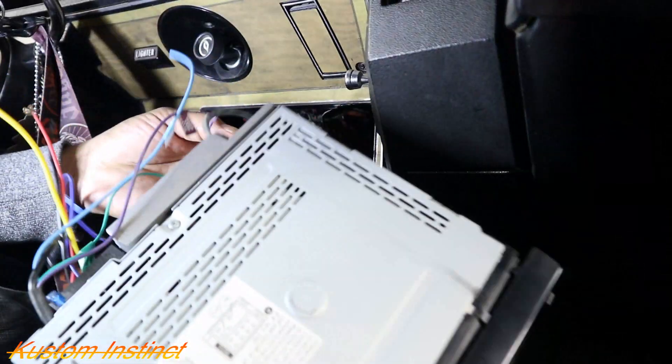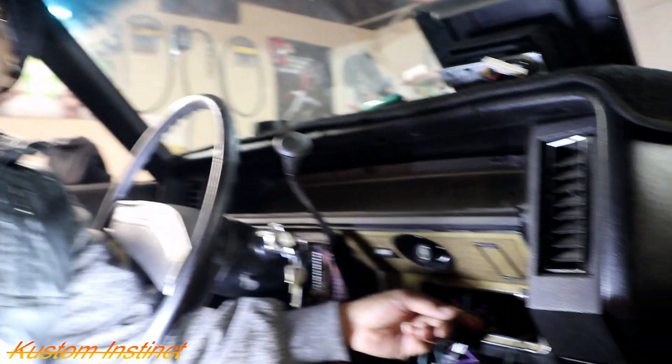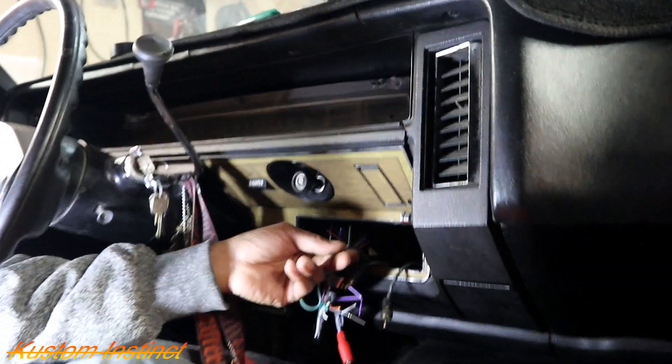So that's parking brake, and then this is the TV. That should be it. See how easy that was guys.